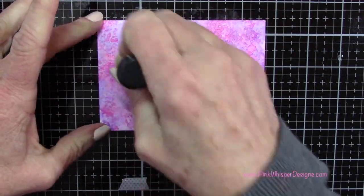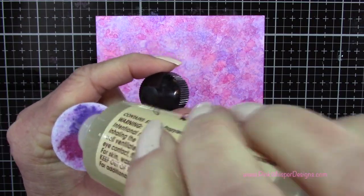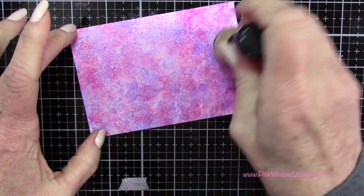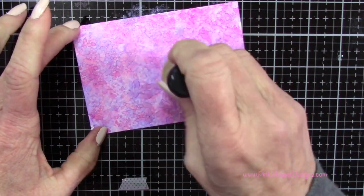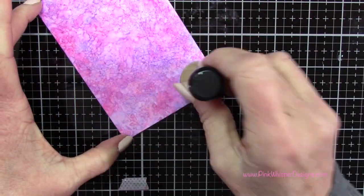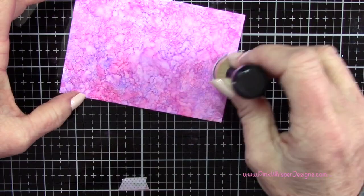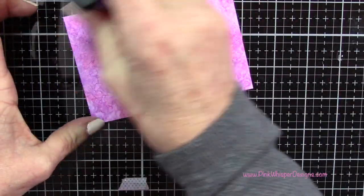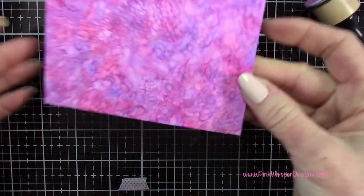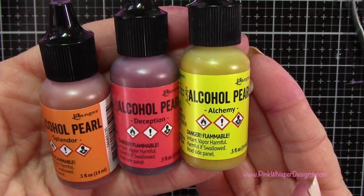You can do this as much as you want — you can keep coming back in with your inks or adding more blending solution. Just keep working it until you get the look that you want. With these applicators you can also do a swiping motion, a zigzag motion — almost anything you want. You could create a rainbow effect. For the purpose of the cards I'm making today, I decided to use this technique on all four of my pieces of paper.